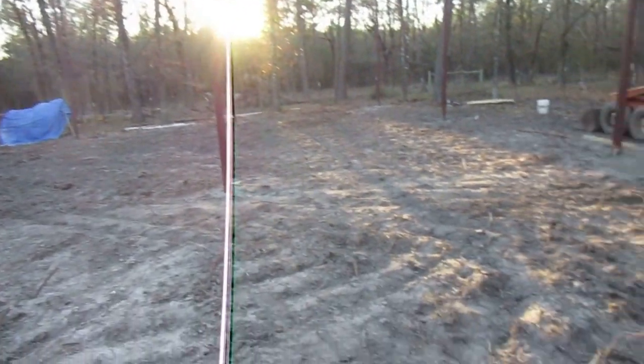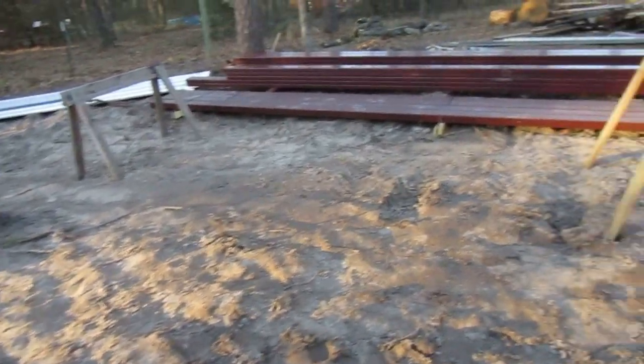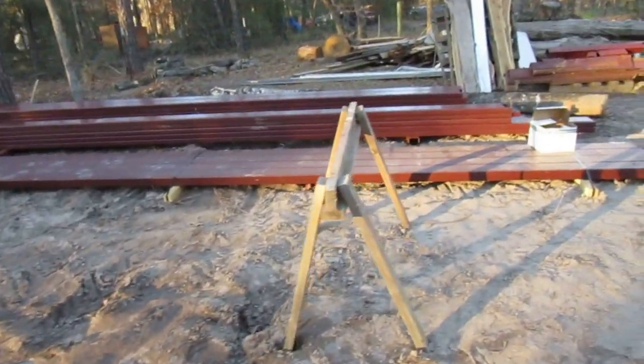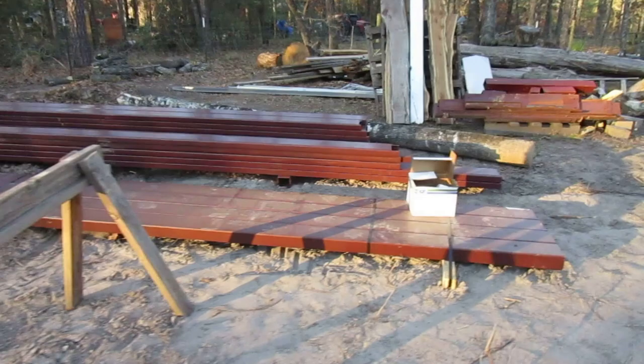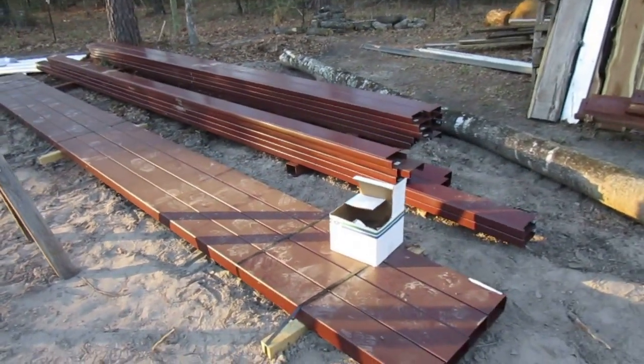Now we do have some steel over here. This is what we're going to be putting up. And I'll try to video it as we go along so y'all can see how we're doing it. You know out there on YouTube everybody likes to see what's going on.